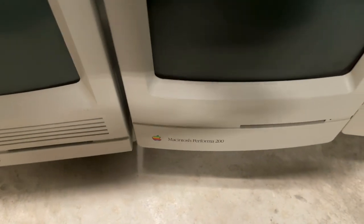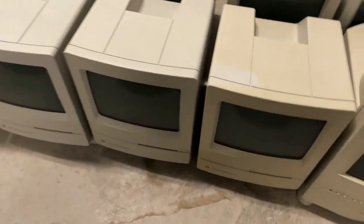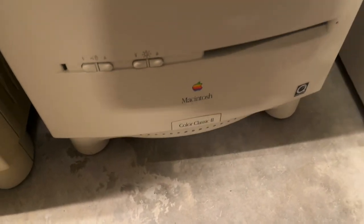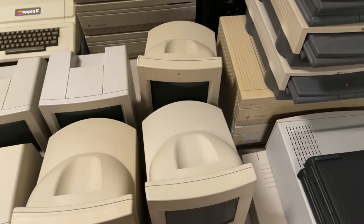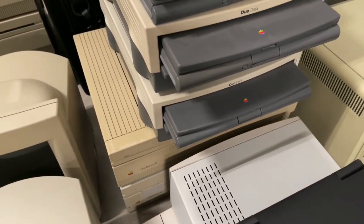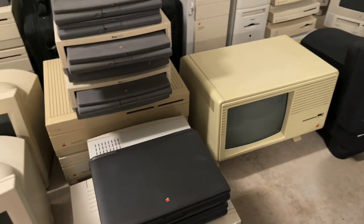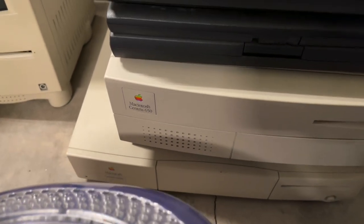And then the Performa 200, which is essentially the same as the Mac Classic. So you've got a bunch of Classics over here, and the Classic II. And then just three Color Classics, but one of them is the Color Classic II, which is a Japanese model. So somewhere in my sea of keyboards is that Japanese keyboard. And then a couple more Mac IIs — spares. Some Duo Docks with the PowerBook Duos in them, and then a stack of Duos, one of them with the Mini Dock. A couple other randoms here, more PowerBooks. Centris 650 and a 660 AV down at the bottom.